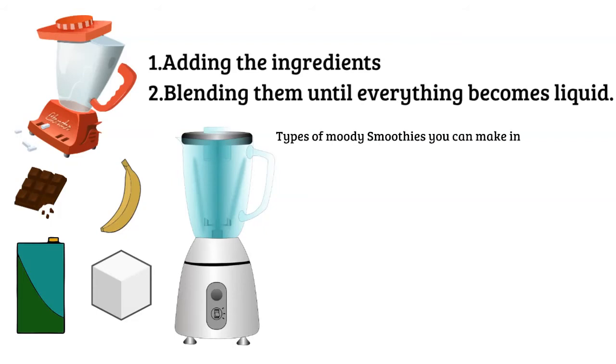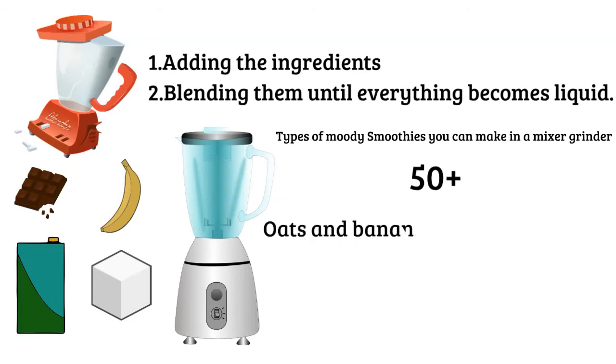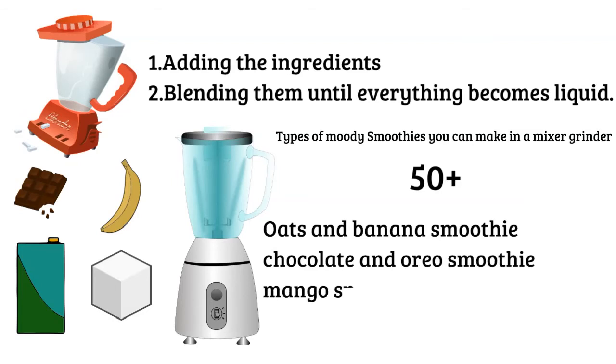Types of smoothies you can make in a mixer grinder. Isn't it just amazing that there are more than 50 smoothies that you can make easily on your own at home? Oats and banana smoothie can be made for a healthy diet. Chocolate and Oreo smoothie can be made for a perfect end to a night. Mango season isn't really complete without a big glass of mango smoothie. You can even experiment with various ingredients and flavors and make your own cup of delicious smoothie. So, it will be fair to say that there is a perfect smoothie for every mood.